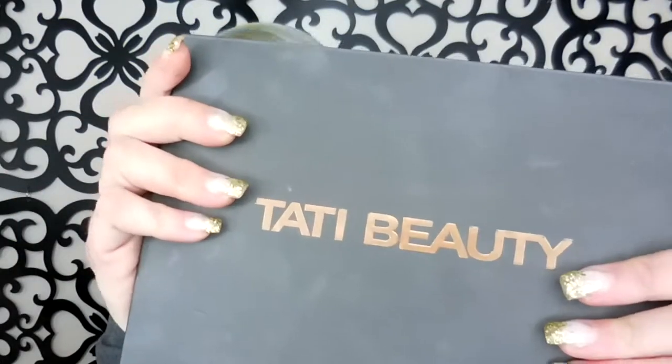You did a great job, Tati. I do have a tutorial on the Blendiful coming — I thought the Blendiful was so good that it deserved a video all on its own. So if you're ever going to get anything, get that Blendiful. I will talk to you on the next one, mates. Tati Beauty — great job.